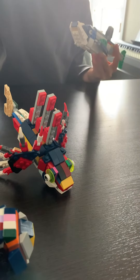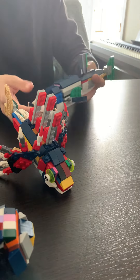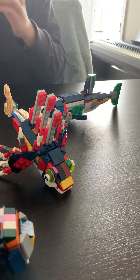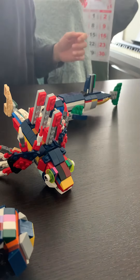My favorite one is the Charlotte lizard. I like the head design — really cool. I also really like the payara; it has a lot of movable parts.